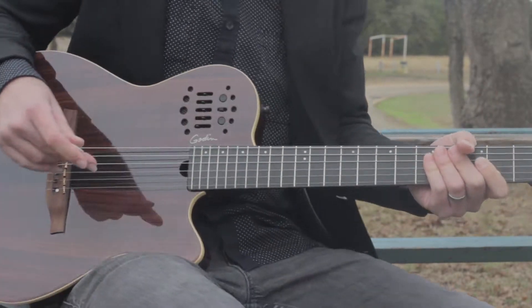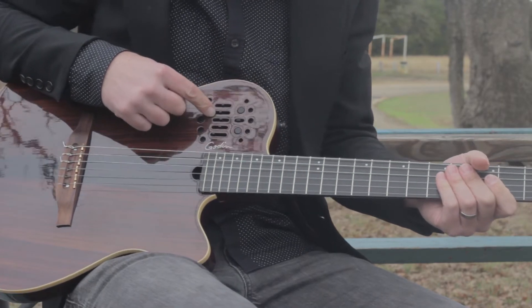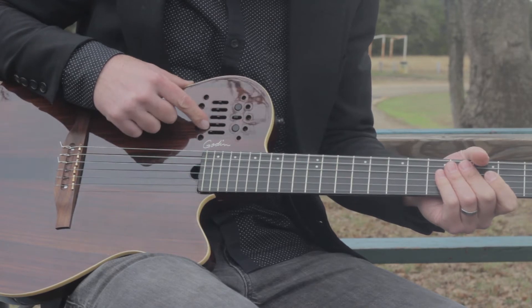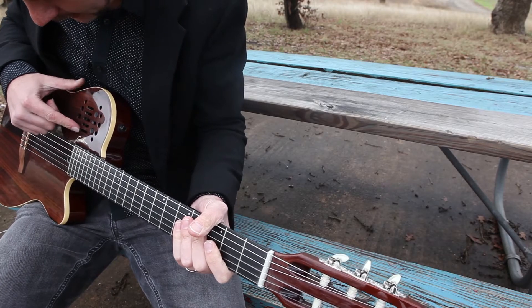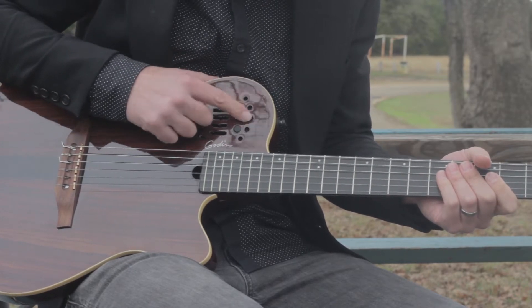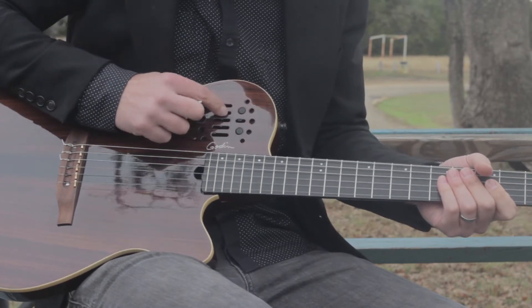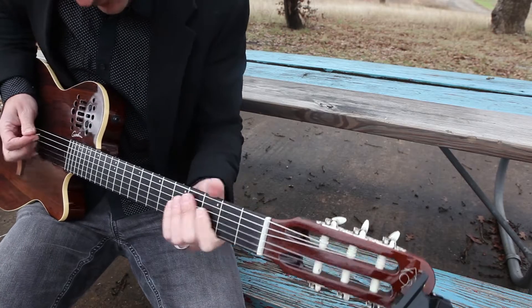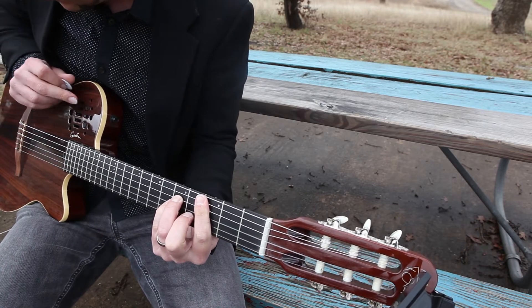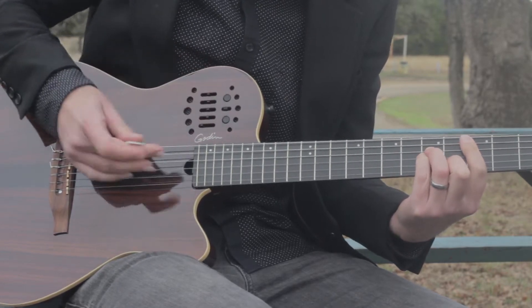I'm going to walk you through the controls on the Godin. You have volume — that's your audio volume. And then you have high, mid, low. And then you have your MIDI volume right here and MIDI switching here. I'm not going to show you the MIDI today, but the audio I'm going to give you a tour of. The output volume on this is actually very high compared to other guitars, so I tend to back it down.